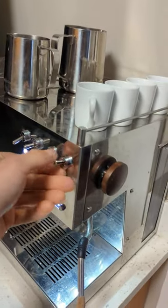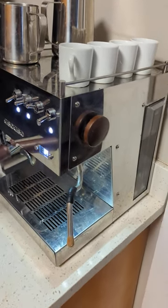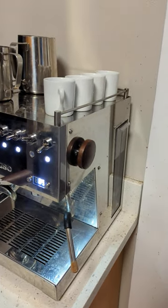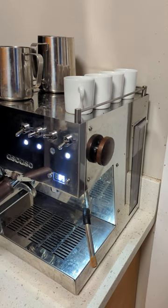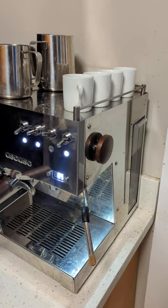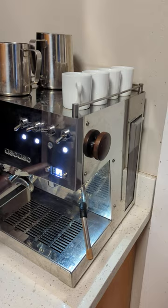When I flip the steam on, this is what it sounds like. That knocking eventually gets fainter and fainter until presumably some pressure builds up, so let's wait a few seconds for that.